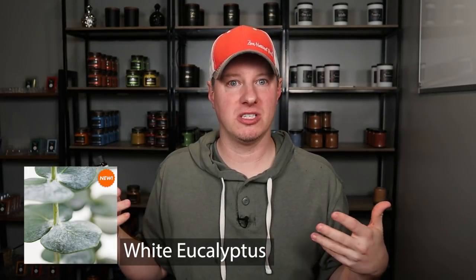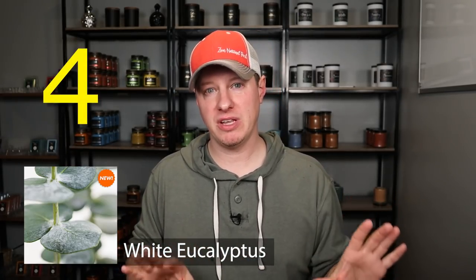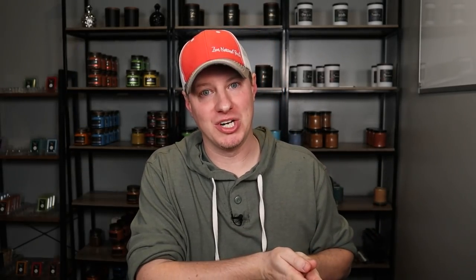Next up is Apricot Grove - I gave it also a three, so about average for hot throw. Neither of these really disappointed, but neither one of them really stood out to me either. I love apricot and fruity peach nectarine type fragrances, but this one wasn't my favorite of ones I've used in the past. So it is my sixth favorite, but it's still a good fragrance oil. Number five - I chose White Eucalyptus. This smells exactly like a regular spearmint eucalyptus fragrance oil. It had a really good hot throw - I would say between a three and a half to four. It was definitely above average, but it's just too similar to other ones that I have.